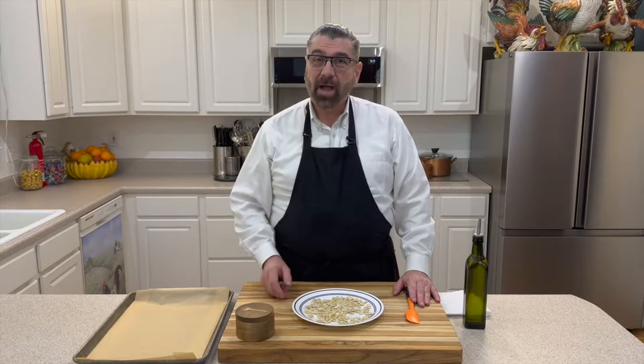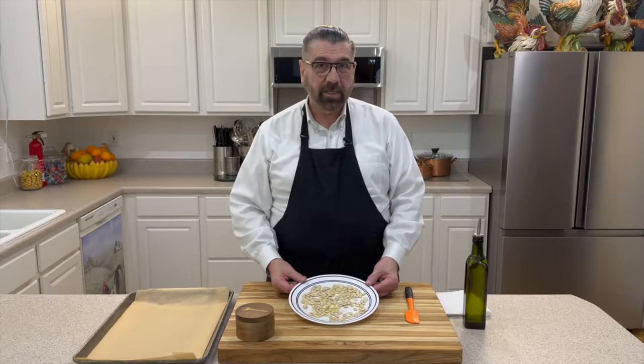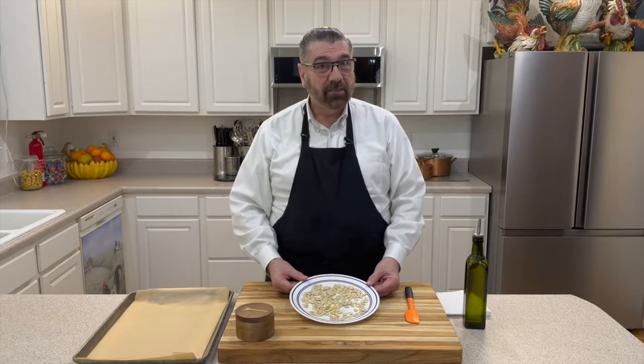Hello everyone, welcome to my kitchen. My name is Michael and today I'm going to be showing you how I'm going to be roasting spaghetti squash seeds. If you haven't seen my previous video on how I prepare a spaghetti squash, I'll leave that link in the description box below so you can see how that's prepared, because those are really good and they're really easy to make.